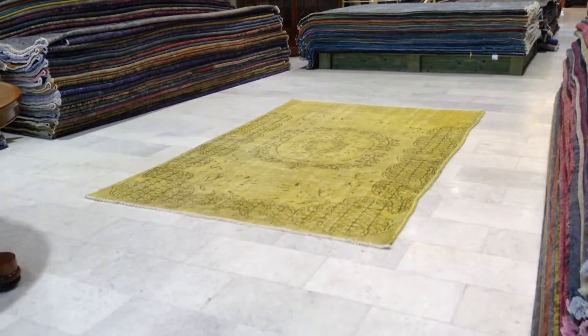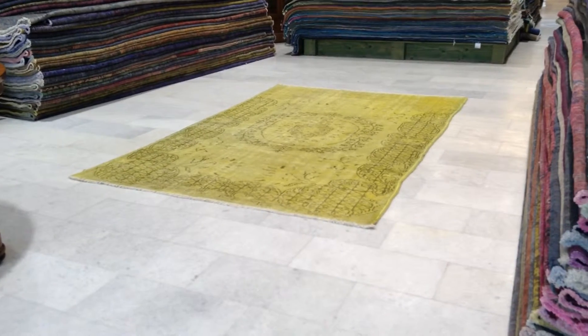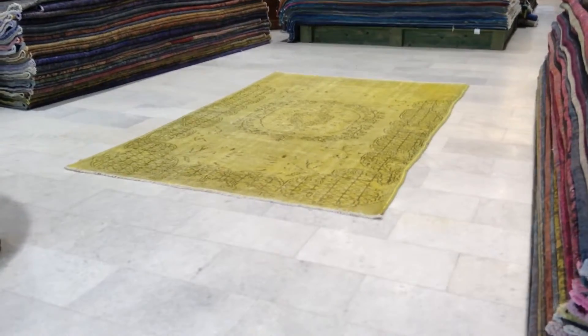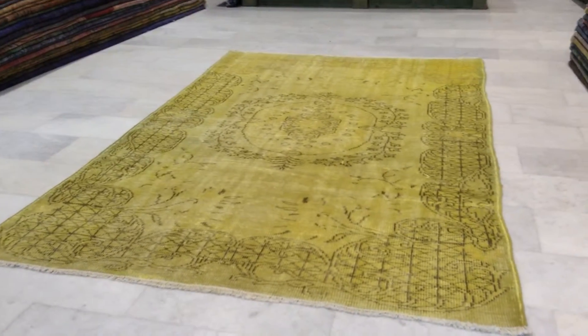This is vintage carpet 5442. It's a handmade Turkish vintage carpet. It's got this very beautiful yellow dye color to it with just a hint of lime green, but mostly yellow.